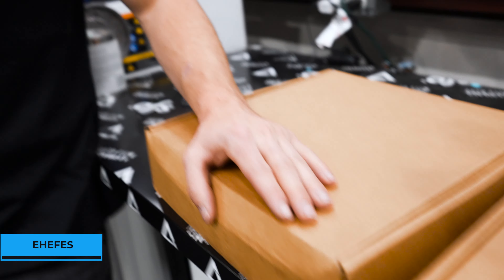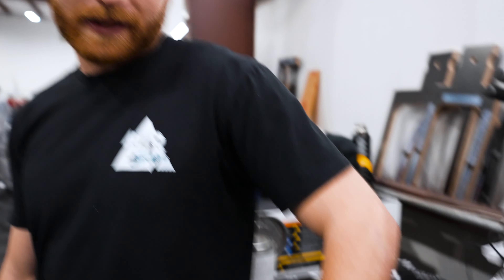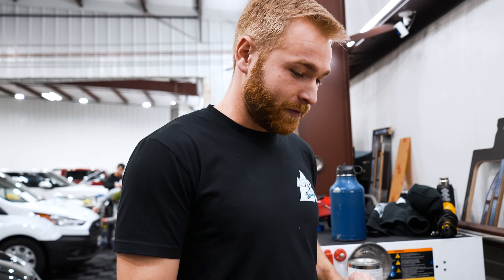We're gonna get underneath, jack it up, and see what's going on with our clutch. Alright guys, so we got our boxes for the clutch here. We ended up not going with a nice one like ACT or anything — we went with the cheap ones. There's no branding. It came in USPS flat rate boxes. You know it's legit when you order a clutch and it comes in this. It's probably better than ACT. I don't know about that, but we're gonna find out.